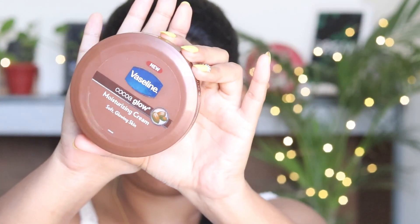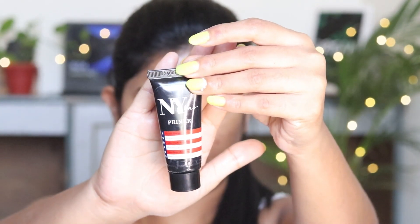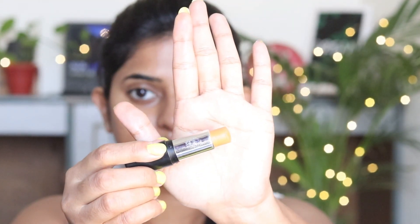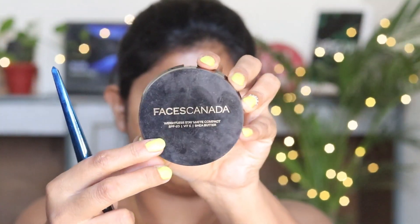First I am going to use a good amount of moisturizer and blend it on my face. After this I am going to use this primer — this is NYBA primer. Then I am going to use concealer to hide my dark spots. This is NYBA concealer and with the help of my fingers I am going to blend it so the dark spots will be hidden. After this I will set this with my compact powder.